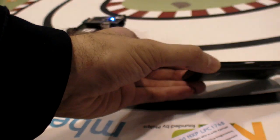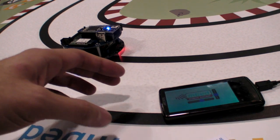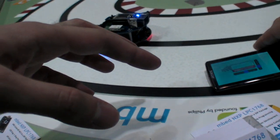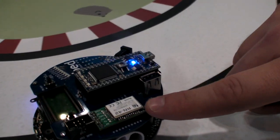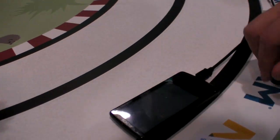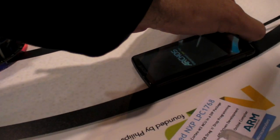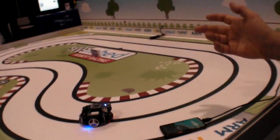The robot drives backwards and forwards by tilting the tablet. It connects over Bluetooth — there's a little Bluetooth module on the robot which comes up as a serial port over Bluetooth, and the Android app knows how to talk to that, sending serial RPC commands. The USB cable here is just for power — it's been a busy day so we need to keep it charged.